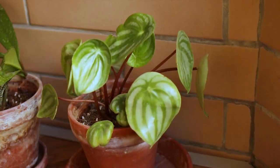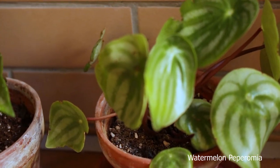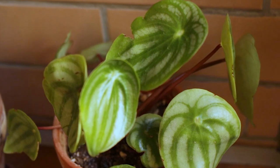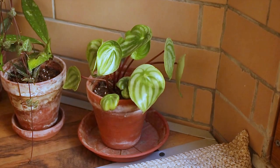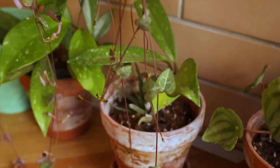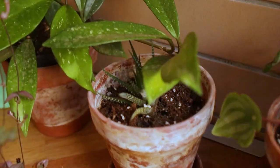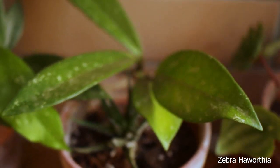This is my peperomia watermelon. I used to have it inside but it wasn't growing too much. I brought it outside now and I think it likes very much the heat and the light it gets out here. I also have a very small Haworthia propagation in here.